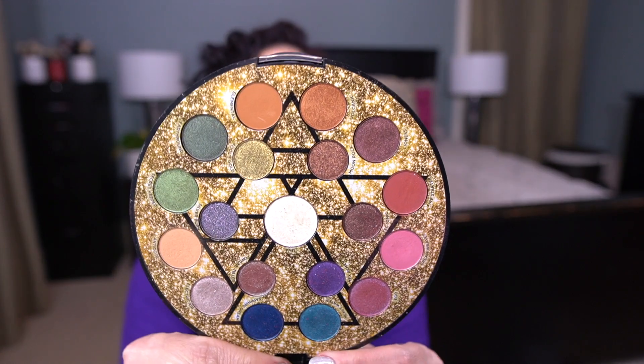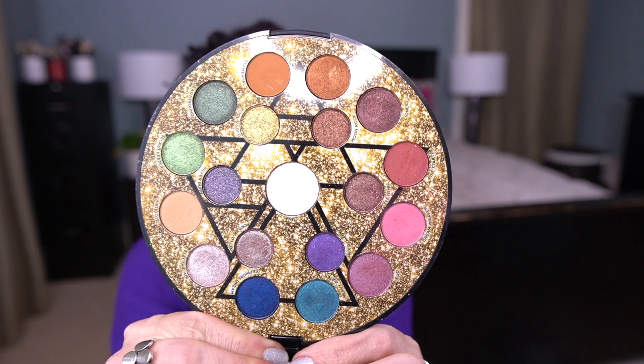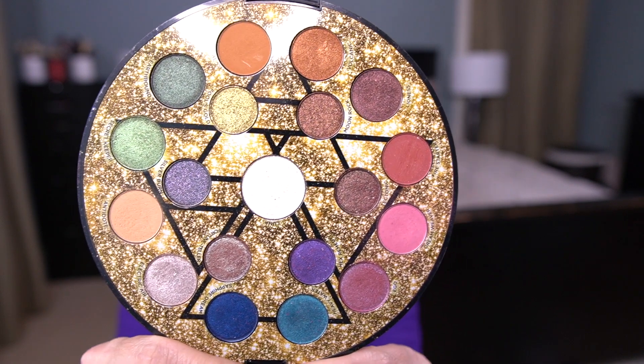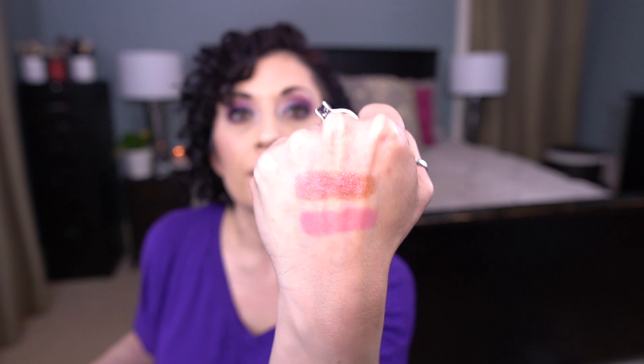In the Urban Decay Elements palette, I am working on Dreamweaver. It's gotten about three or four uses — looks where I've used it consistently. There's a slight dip going in there, but nothing crazy, so it's gonna be in here for a little while. It's a nice shadow. Let me swatch it for you — it's a nice pigmented pink. I really do enjoy that.